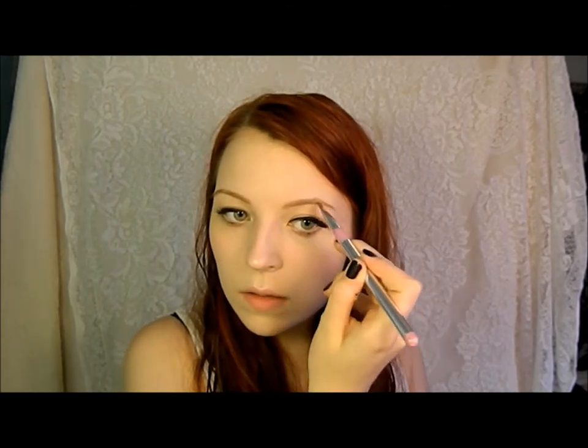Onto the brows. I'm just going to take an angled brush with a warm brown and put that through the first two-thirds of my brow. Then taking Secret Service in Urban Decay Shadow, I'm going to take that through the last third of my brow and right underneath to add some dimension and definition. And lastly, I'm going to apply a Coastal Scents shade in Vibrant Red all through my brow. After I dyed my hair, it took a while to find a combination on my brows that looked natural, but I find this works and looks really nice.